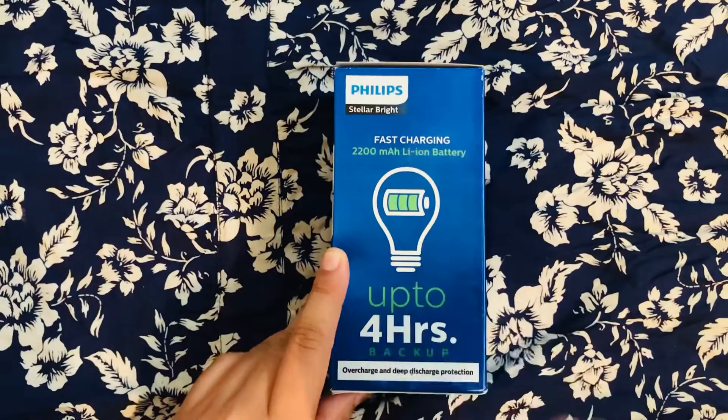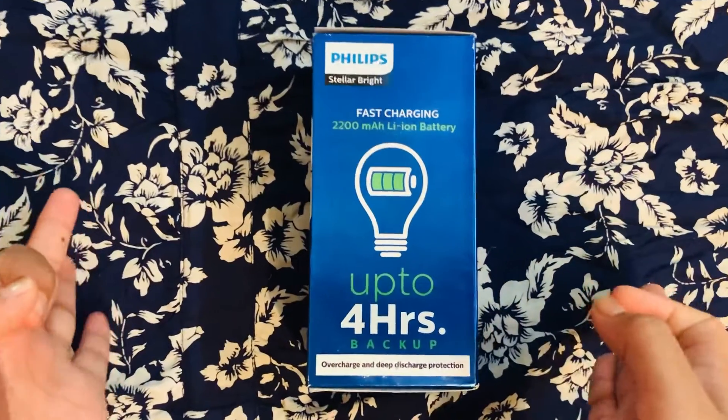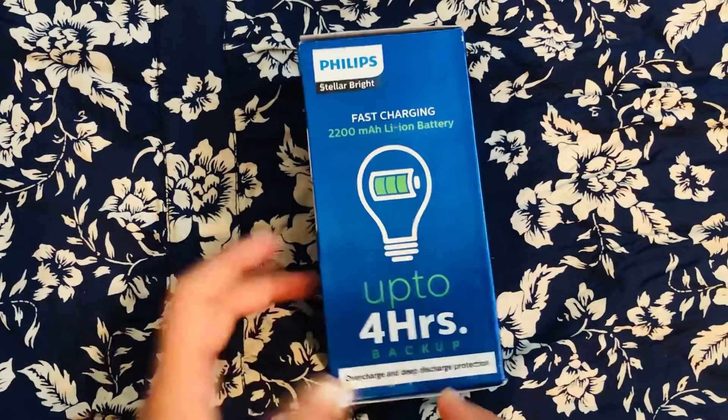The main reason I got Philips is the quality, and the manufacturing is in India, which is a great thing — proud of being Indian. Philips is one of the good electrical brands from India. It also has overcharge and deep discharge protection, which is a great feature.